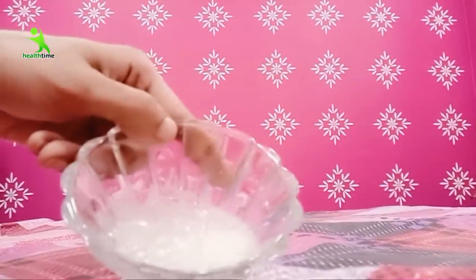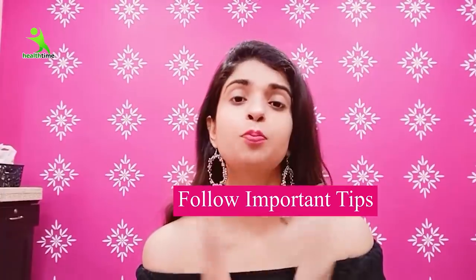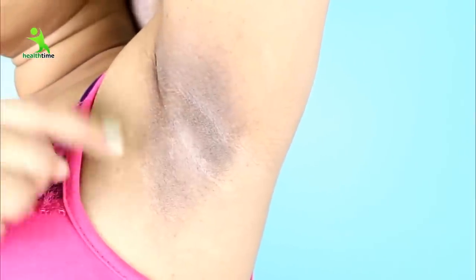Today I am going to share two very easy remedies which, after following for your underarms, any dead layer will be cleaned. We have to continue to keep that life result, and I will share some important tips. If you follow them, you will definitely keep your underarms clean long term, because many small mistakes cause our underarms to become dark and damaged.